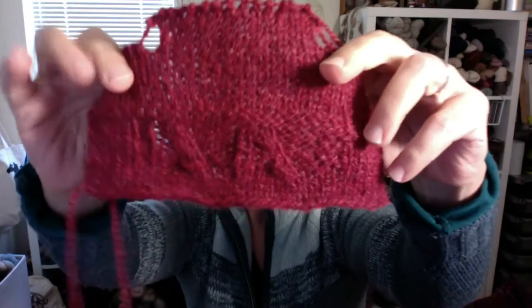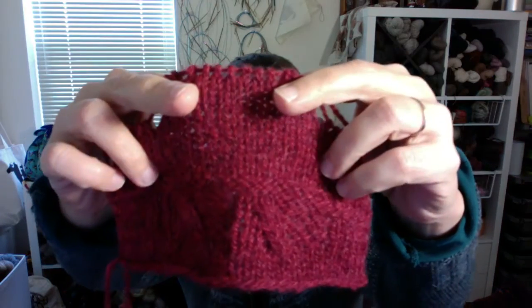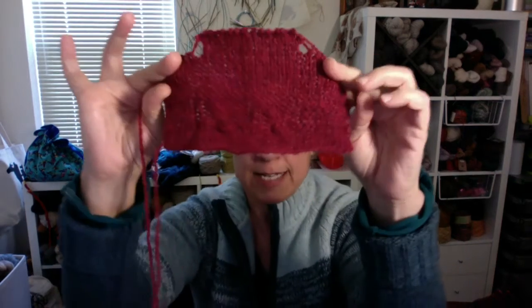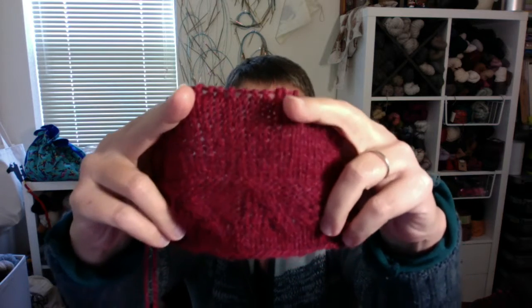I really enjoyed working with this. Looking at the swatch again, the texture looks nice — it would look better if the gauge were on. I typically am dead on with gauge; if a ball band gives a range of US4 to US6, I pick a US5 and I'm generally right on. The ball band for Lore calls for US6 (4mm) at 21 stitches to 4 inches — that's not what I got. Using a US6, I'm getting around 17 or 18 stitches per 4 inches.